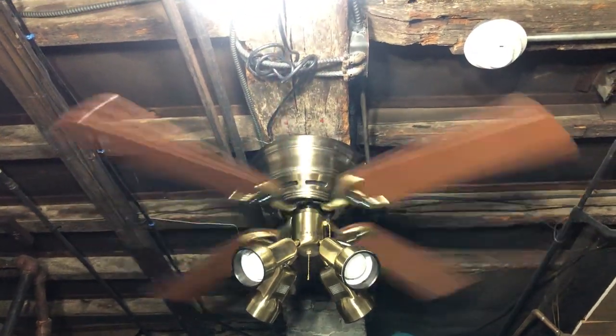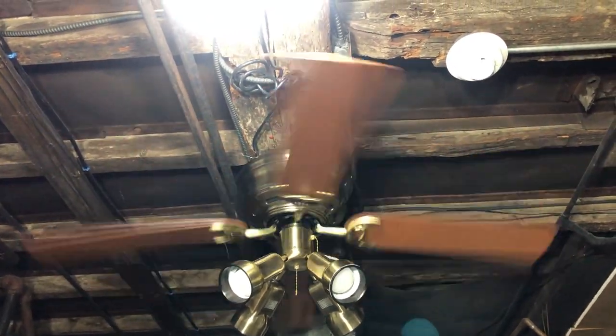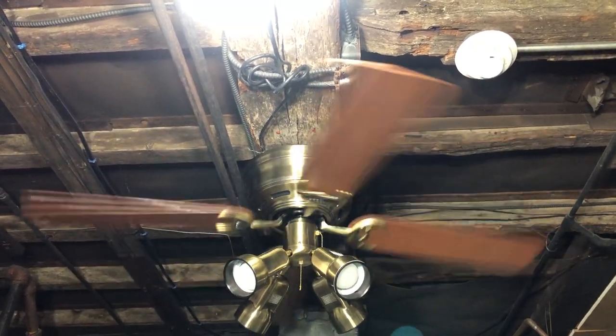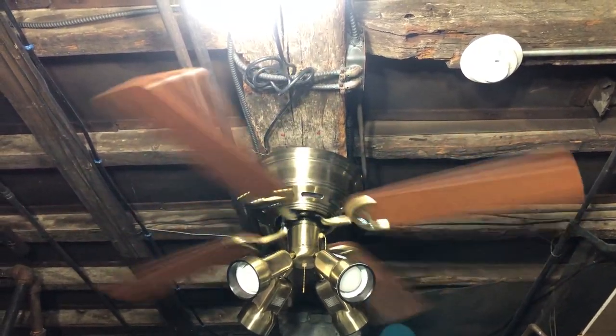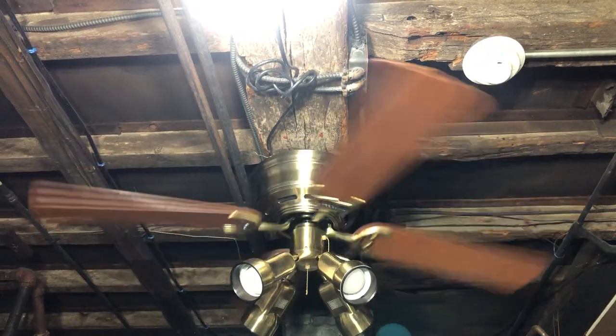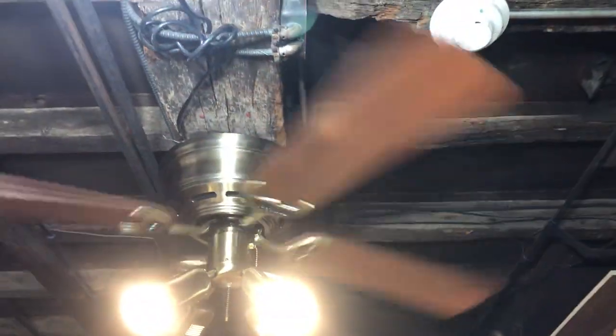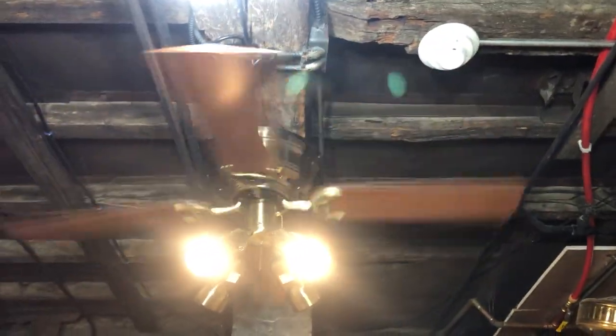I do apologize for that sound in the background — the oil tank is filling up for the heat. All right, I'm going to show off the light. Yeah, it definitely has a decent low speed to it — it's moving air in there.